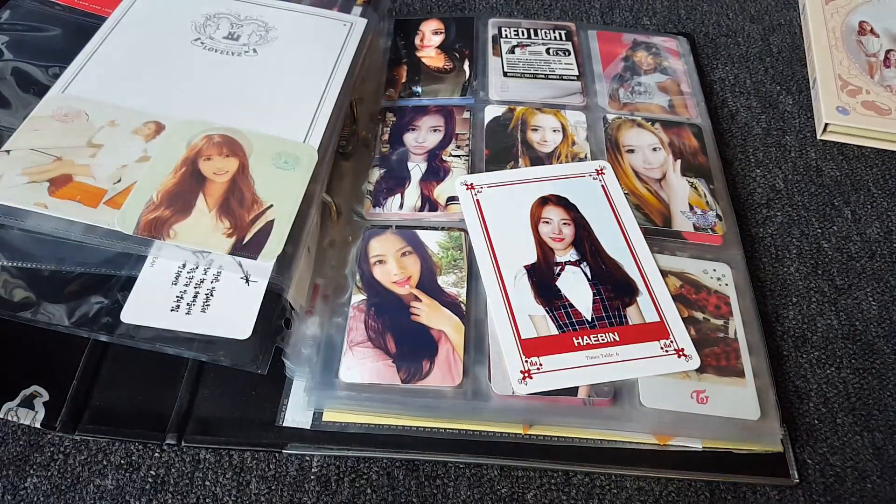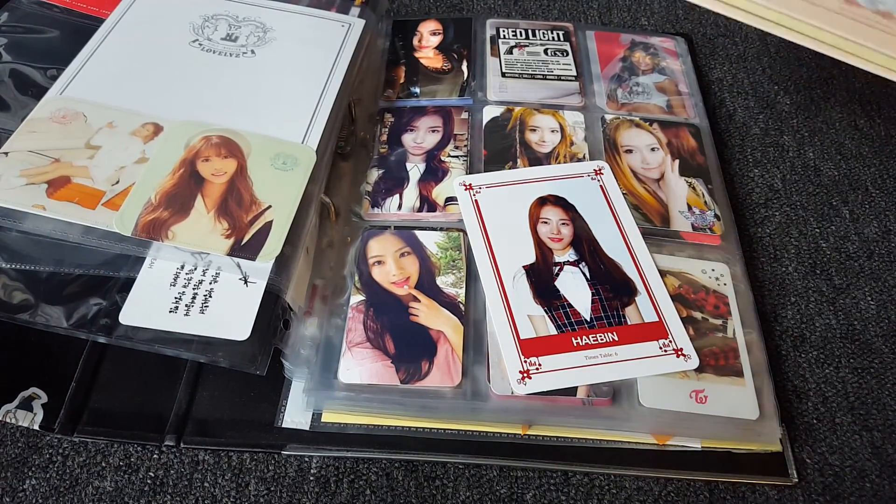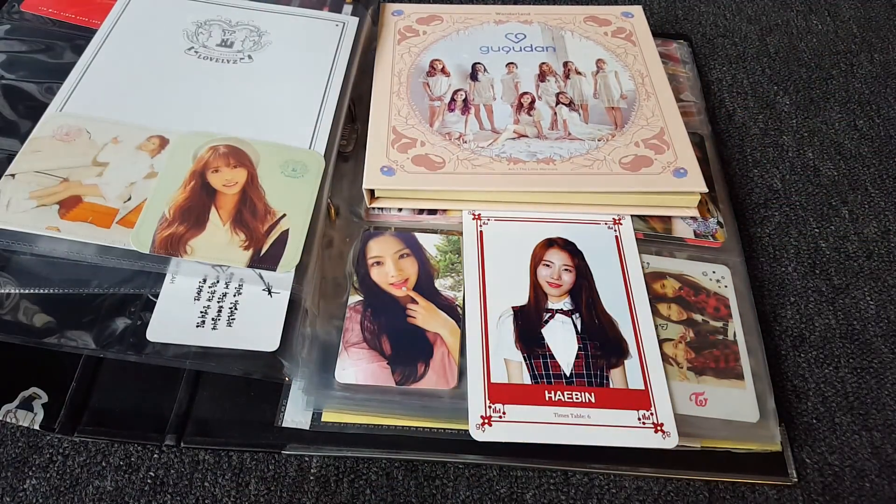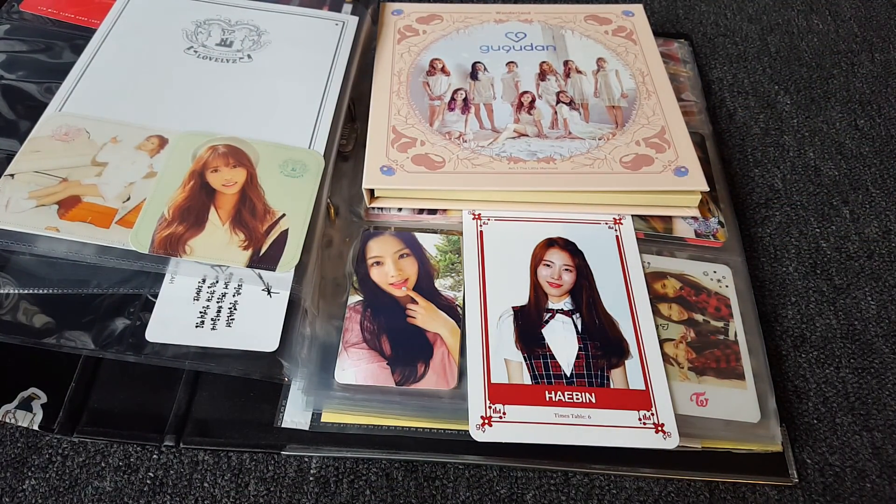That was my unboxing of Gungu Dan Act 1 Little Mermaid. Hope you enjoyed, and let me know if there's anything else you want me to unbox. Bye-bye!